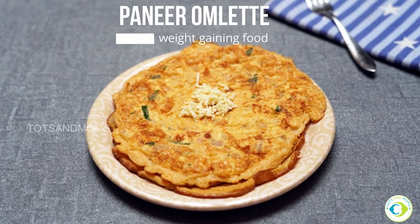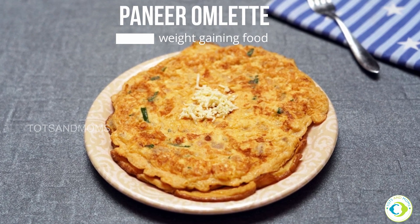Paneer is high in iron and calcium, and eggs are full of good cholesterol and rich in protein. It's a great combination because both are great for healthy weight gain and they also assist in boosting immunity.